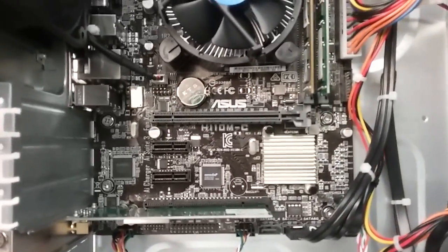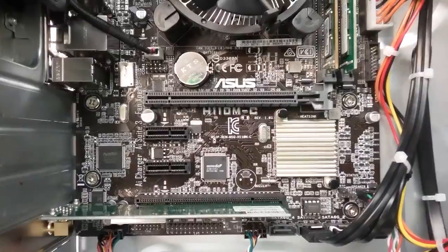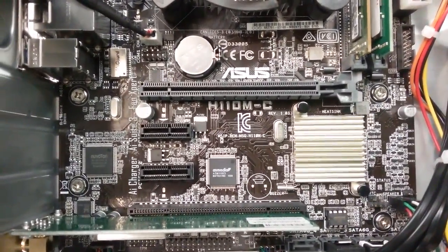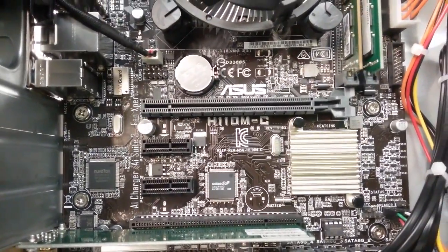We are going to give some information about one ASUS model number that we are carrying on. The model number, as you see, is H110M-C.